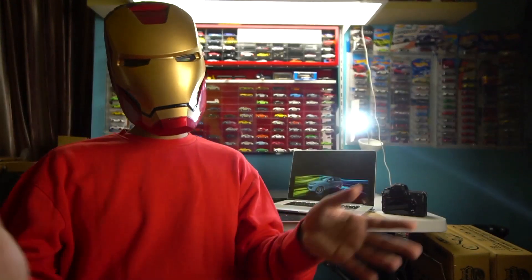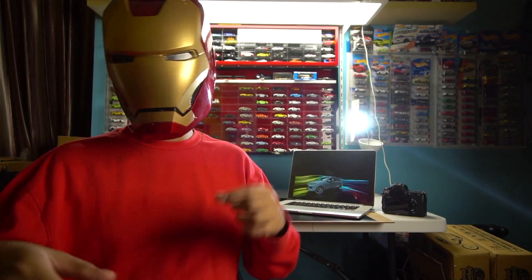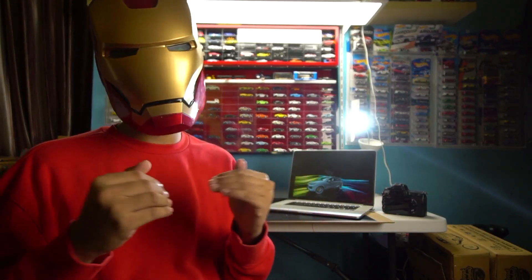Jadi itu dia sedikit gambaran buat kalian yang bisa R&M insert ke kalian tentang proses pembuatan kalender IDCC, khususnya pas pemotretannya, jadi ya kurang lebih seperti itu. Maybe next time R&M akan ngasih sedikit tips and trick gimana cara motret diecast yang asik. R&M nggak bilang benar karena R&M tahu tingkat kreativitas orang itu beda-beda, jadi R&M nggak akan men-judge — semua masing-masing punya style masing-masing. R&M akan sedikit share nantinya.